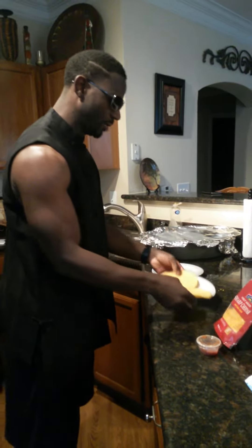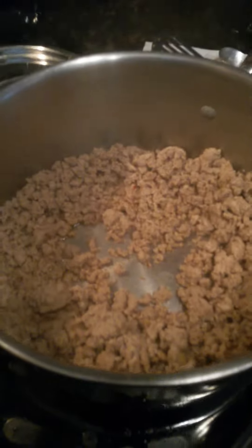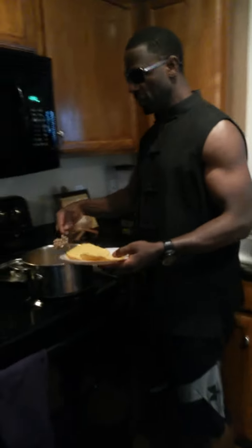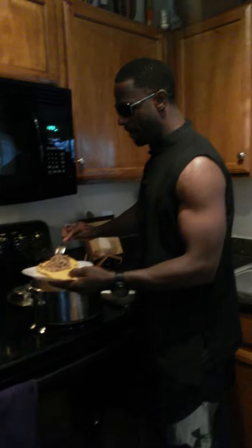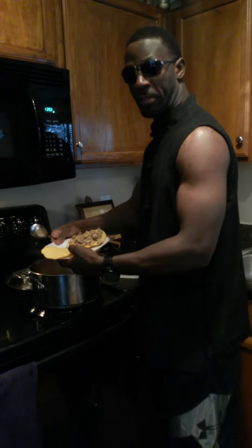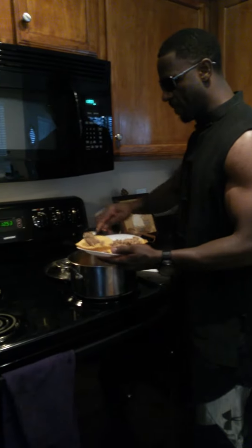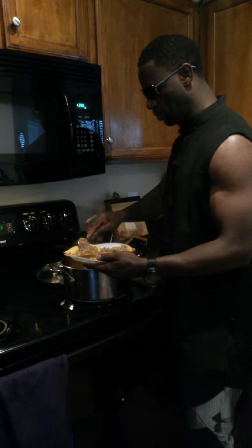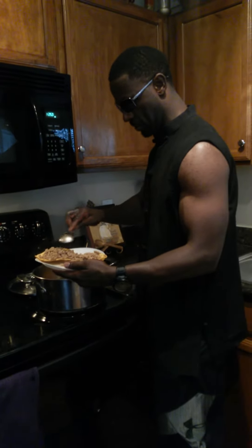So what you're going to do here — come on over here — you're going to do your ground turkey. You're going to get a pan of that right there. You're going to do about two to three tablespoons on that thing, just like so. You don't have to have a mountain of ground turkey — about two to three tablespoons will be sufficient enough.